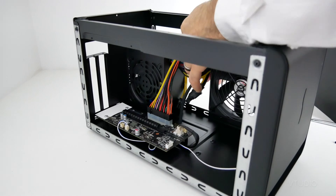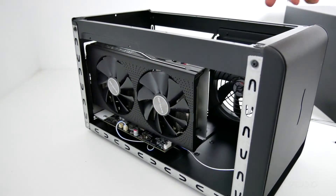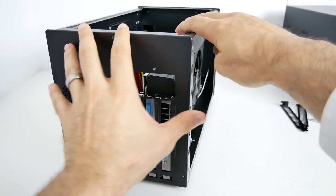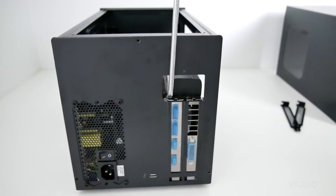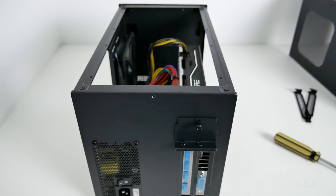Making space for that gorgeous RX 580 GPU — slot in the Sapphire RX 580 graphics card and push it down into that expansion slot. Actually, first put in a cover plate, then align it, and then screw it in.